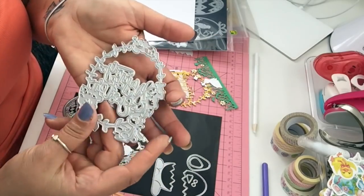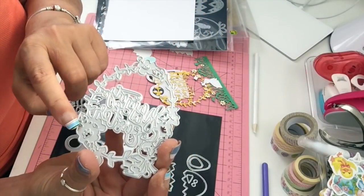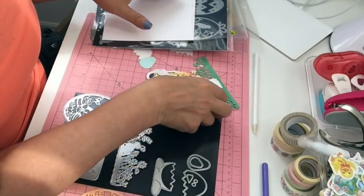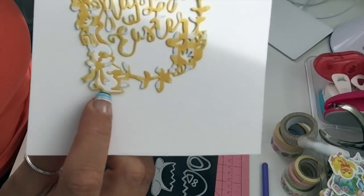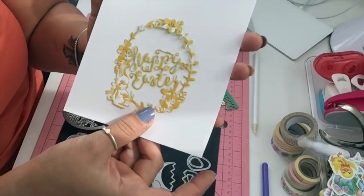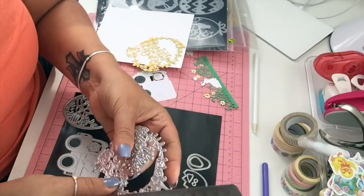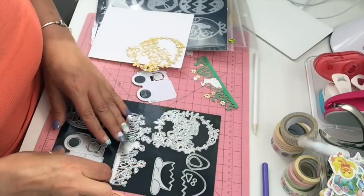The second one I have is this egg die — it's got leaves all around, some flowers, it says 'Happy Easter,' and it's got a little bunny. You can paper piece everything. I did the little bunny here — you can see his outline. It's a nice size die too if you want to make cards, and it is three and three quarters by three inches.